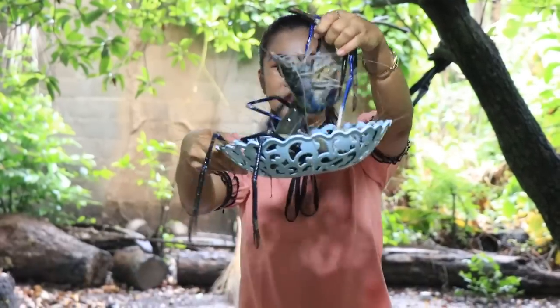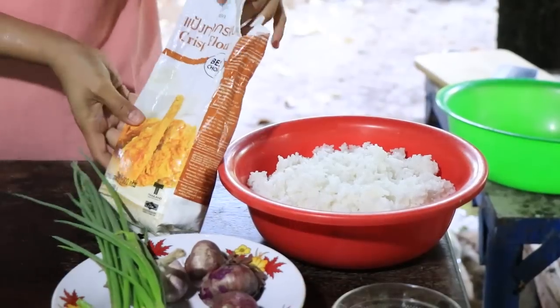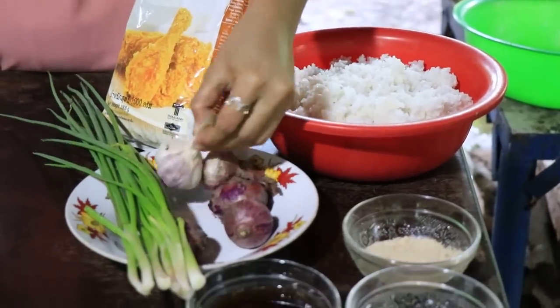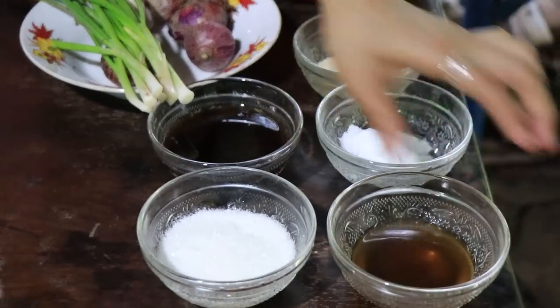Today I'm going to show you a shrimp with chicken cherry recipe. I use shrimp, chicken breast, hot pepper paste, crispy flour, cooked rice, shallot, garlic, green onion, chicken powder, soy sauce, oyster sauce, sugar, and fish sauce.